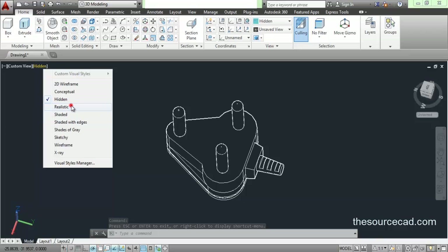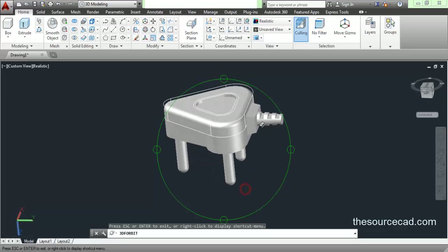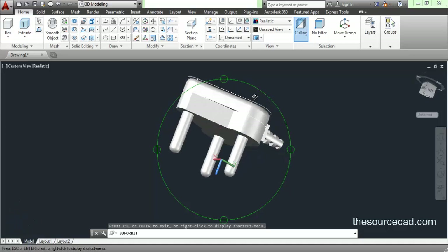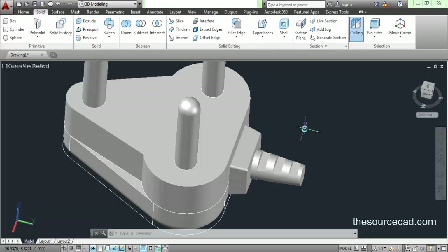Now let's change it to a realistic view. There you go — you can see our plug in complete 3D. As always, I have made this plug in AutoCAD and rendered it using Keyshot. The drawing you see on YouTube is basically a Keyshot rendering of this plug. If you don't want to miss more tutorials and more 3D tutorials, go ahead and subscribe to my channel. I have a lot more videos in my list and I'll be adding them soon. Keep watching, keep learning, and have a nice day.